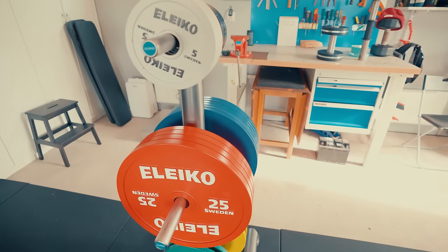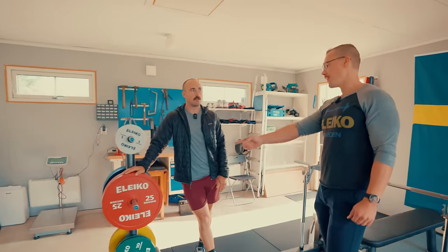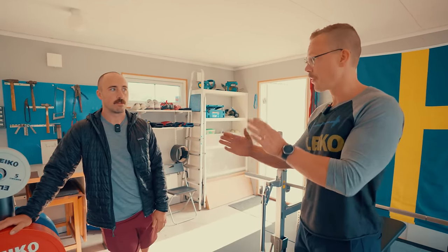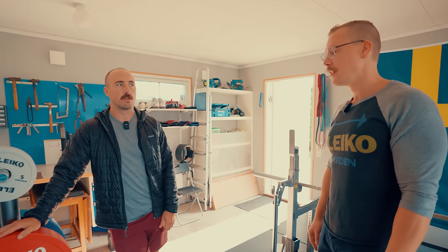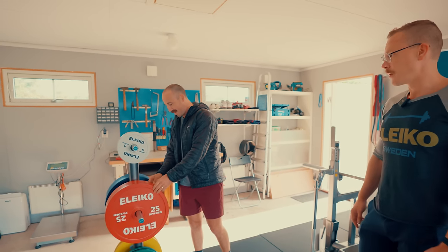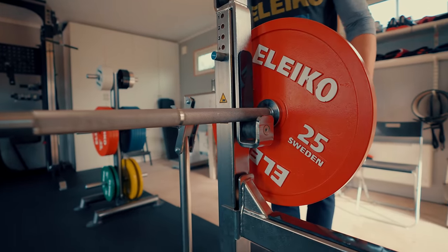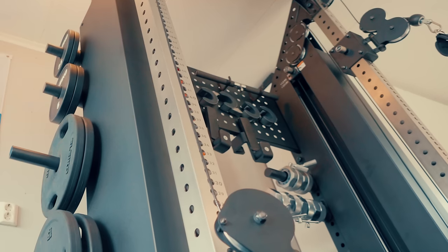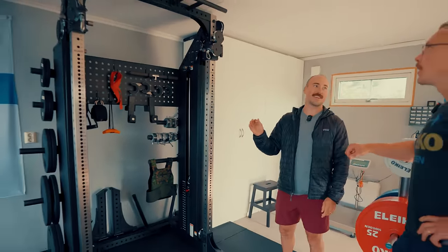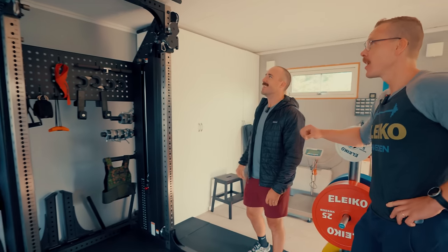Oscar uses a mixture of calibrated plates and bumpers. He got calibrated plates for the competition feel, since loading 250 kilos with rubber bumpers feels different. He also keeps bumpers to avoid wearing out the calibrated plates unnecessarily. The Prestera cable machine is also in the gym — it barely fit, requiring careful measurement. If it hadn't fit, Oscar jokes he would have cried first and then cut out the ceiling.